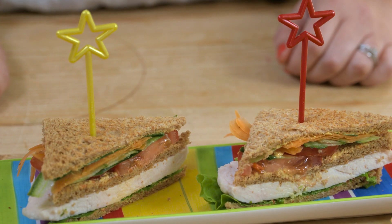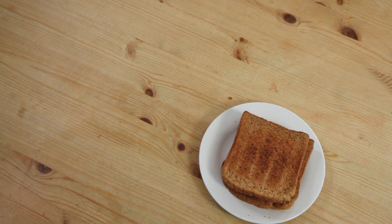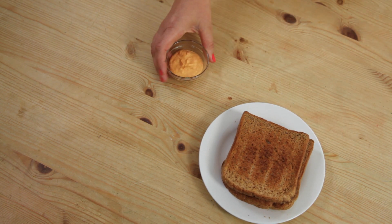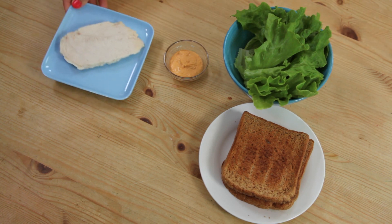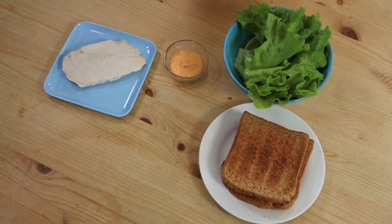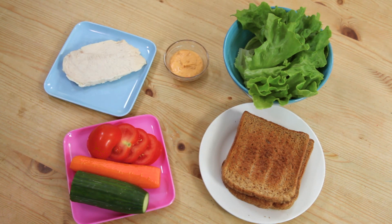Welcome back to my channel! Today we're going to be making a really simple but also super healthy kids club sandwich. Here's what you're going to need: some wholemeal bread — either plain or toasted — hummus, lettuce, cooked chicken breast, and some vegetables. I'm using tomato, cucumber, and carrot.